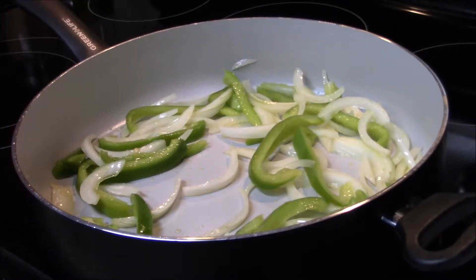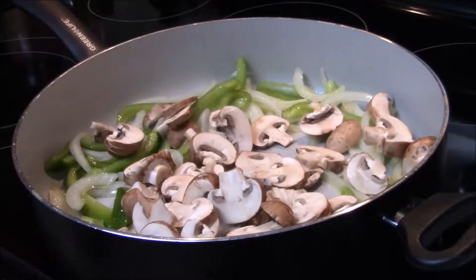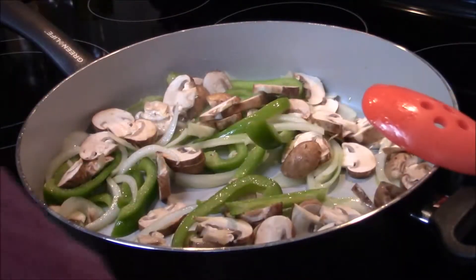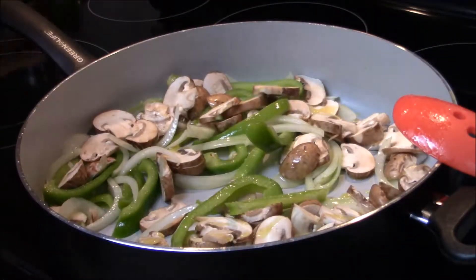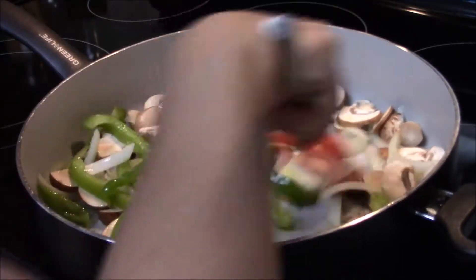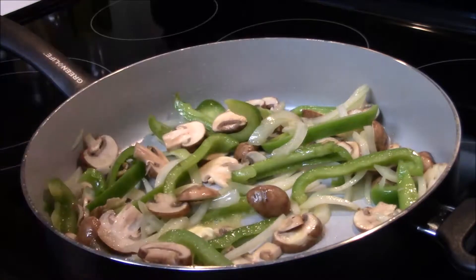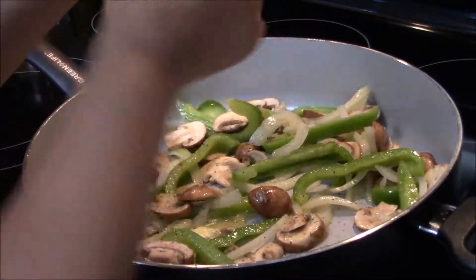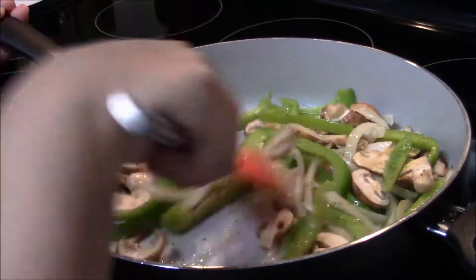After about three minutes, go ahead and add your mushrooms in there and mix this all together. You'll probably want to add a little bit more olive oil just to coat everything. I'm going to add about one and a half tablespoons of butter just to give it a little bit of flavor. Add a little bit of salt and pepper — about a teaspoon or to your taste. Mix and let it sauté for about four minutes.